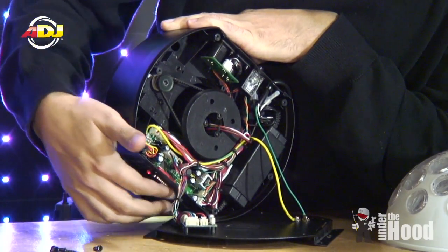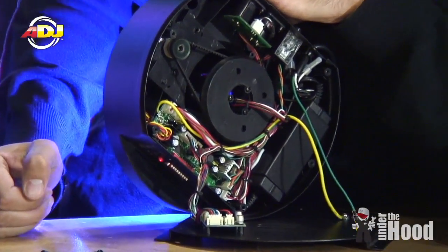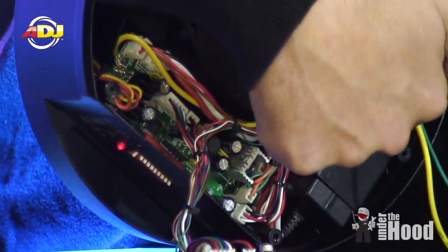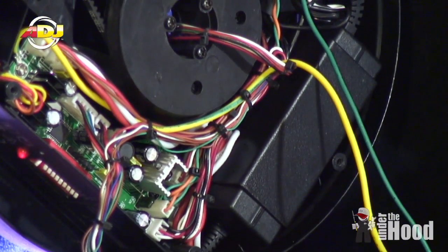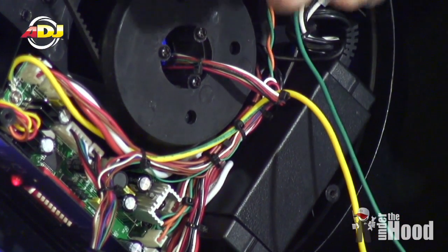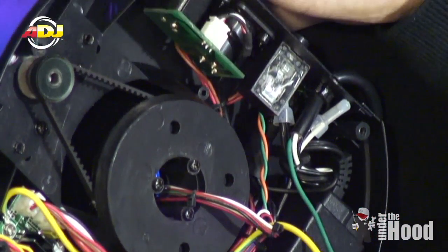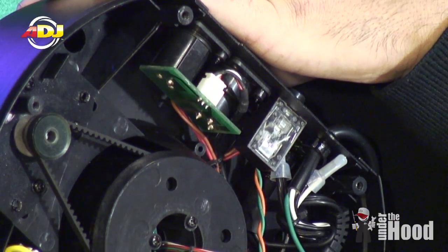On the side here you've got your DMX driver board, and it's got the dip switches so you can address the DMX channel. Over here you've got one of those power supplies — and this is an international power supply too, so you can use this around the world. You've got your breaker, DMX in and out, and that's pretty much the inner workings of the Jelly Dome.